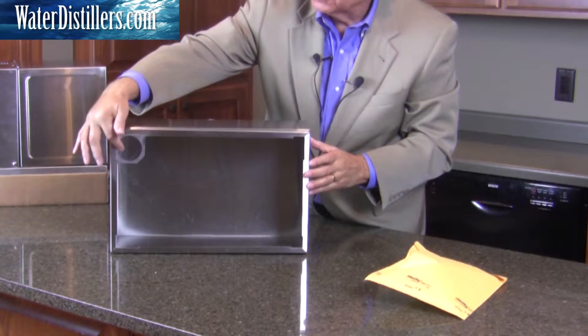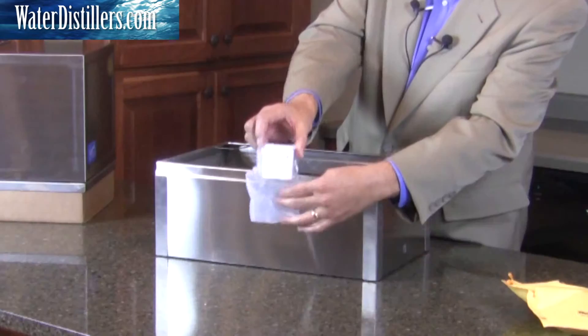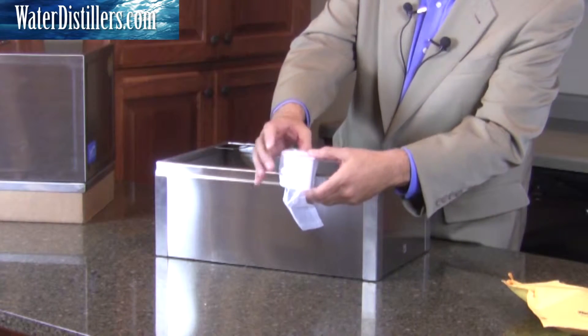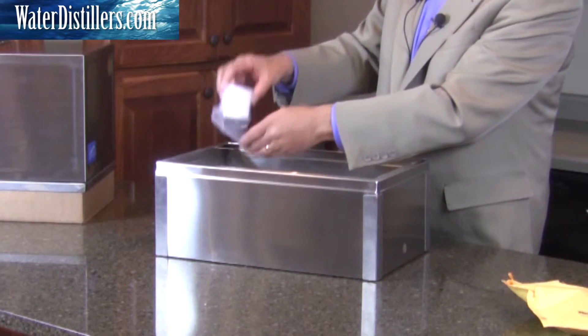This particular area here is really where you hold your post-charcoal filter. To give you an idea, that carbon filter is really a cupped filter — it looks just like this — with coconut-grade charcoal within that filter. You just set it within this ring.